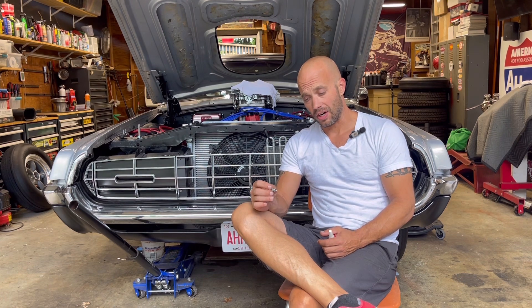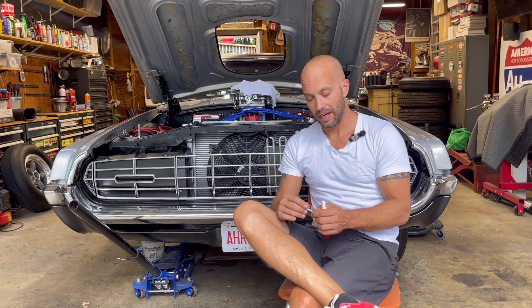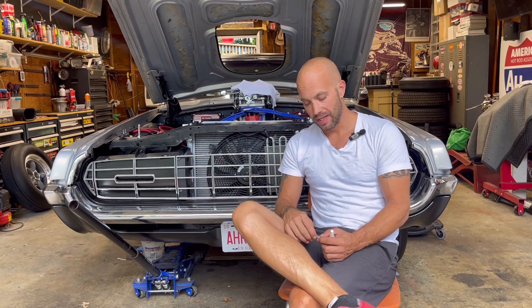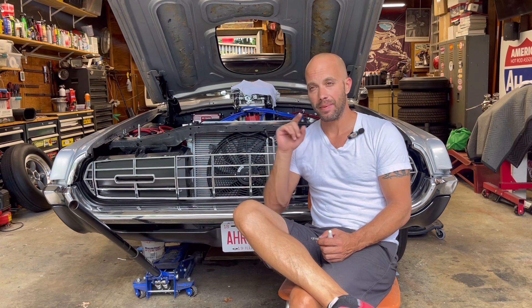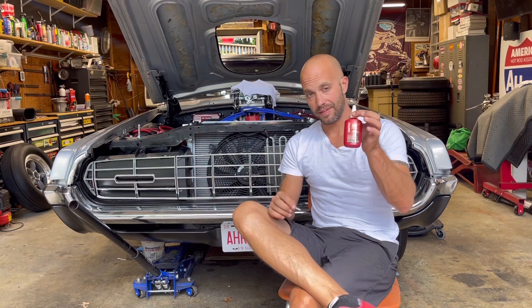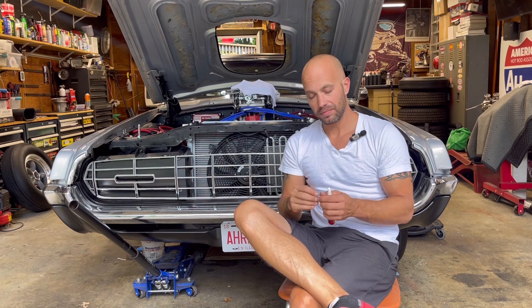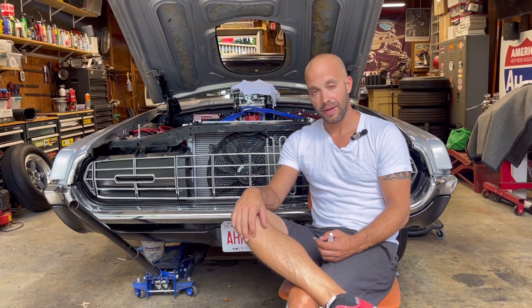I talked to Dr. Art from Dr. Art's Hot Rod Rehab, and we were discussing that this is a GM-style booster and proportioning valve, and those do have a proportioning valve that needs to be reset. So I'm going to look into that — maybe I need to reset it for more brake pressure — but I won't know until I get the Loctite 545 on the threads, let it set up for a day or two, and go from there.